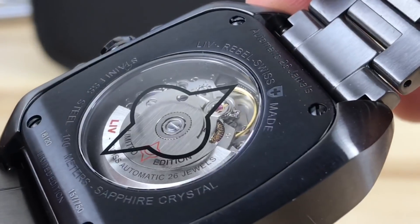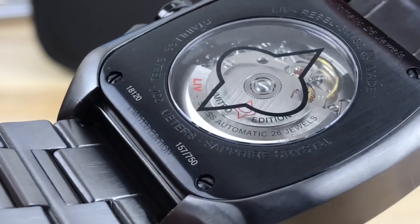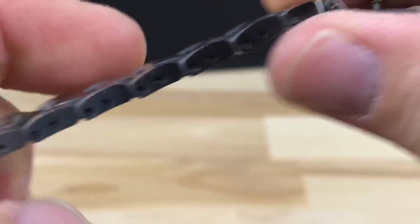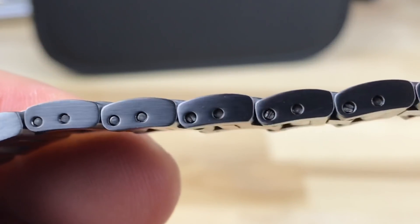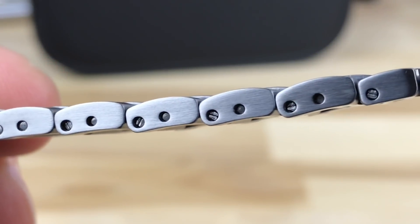It reads: Liv Rebel, Swiss Made, sapphire crystal, 100-meter water resistance, limited edition. This is number 157 of 750. It's always nice when a company doing a limited edition actually numbers them — from a buyer's standpoint, at least for me, it's nice to know that it's actually numbered.